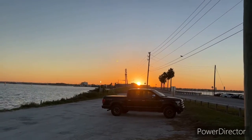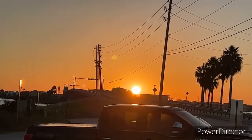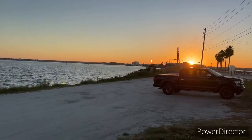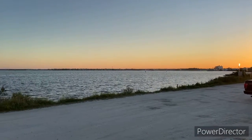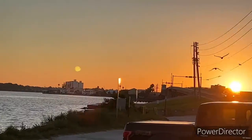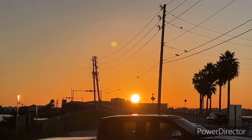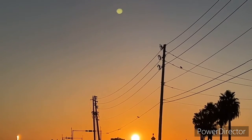iPhone 13 Pro Max regular video — when I go past the 3x zoom. This is 1x zoom, somewhere in Florida. There's a yellow dot flying around up in the corner top.